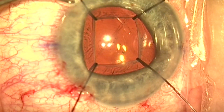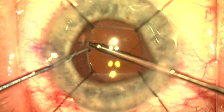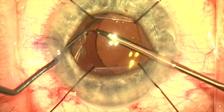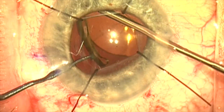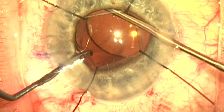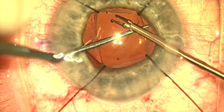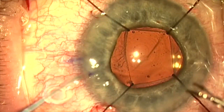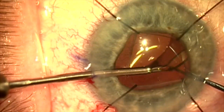Here we're going to stretch the anterior capsule a bit. Now I'm going to use a micrograsper and grab the haptic-optic junction and try to free up the haptic, which is fibrosed at the terminal bulb. You can see I'm sweeping this fibrosis off — the zonules are very weak in this area, so I have to be very careful. Once this side is freed up, I'm going to free up the other side and make sure the lens rotates and is freed up without any adhesions.